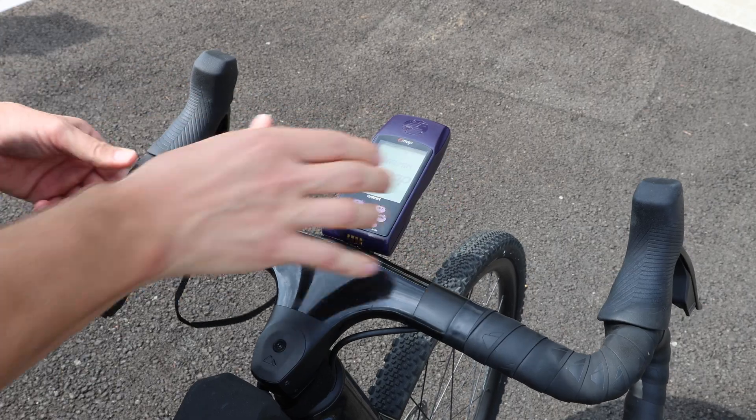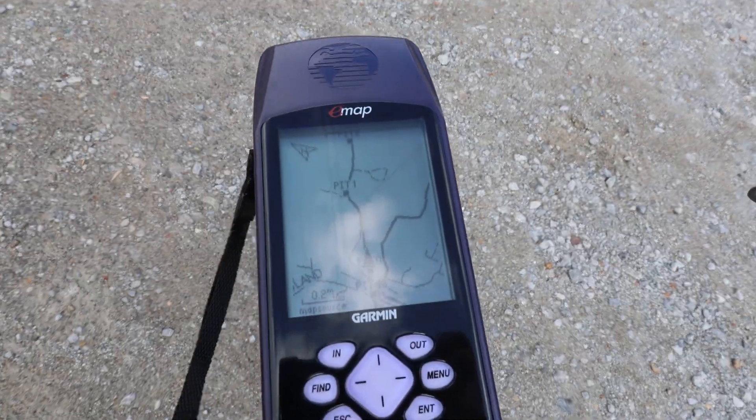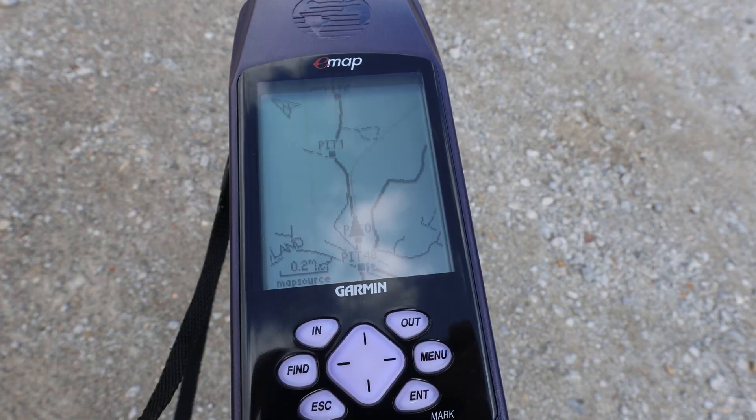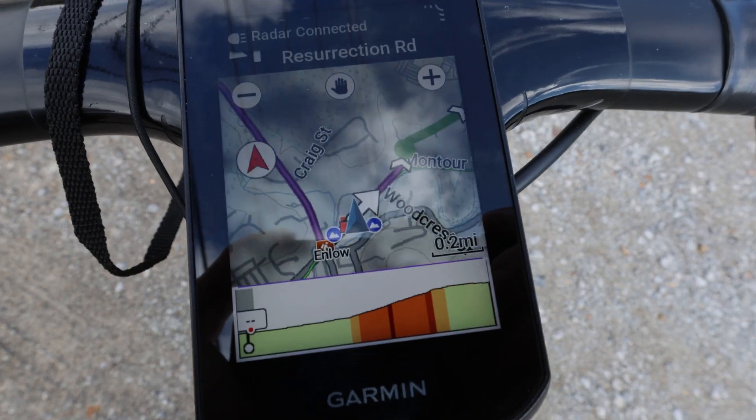Before starting out on this little loop around the airport, I noticed that the e-map had the map display correctly oriented towards the road I'm going to travel and the 850 was showing a more northerly direction. My goal was to highlight the more significant boost the e-map had along this route.